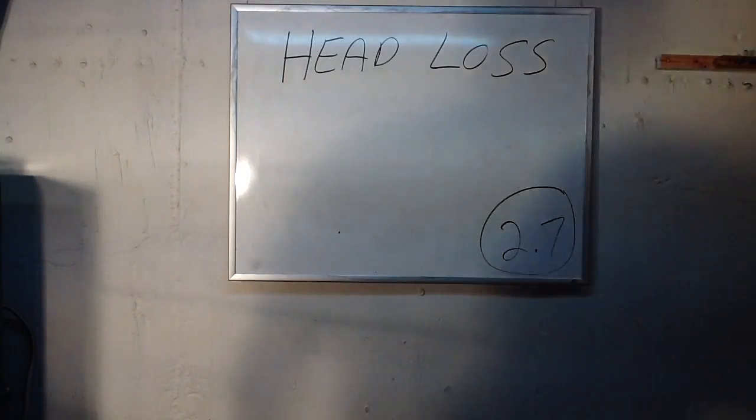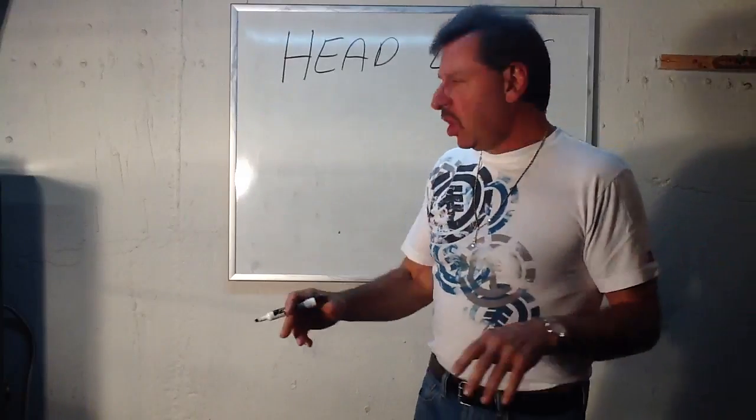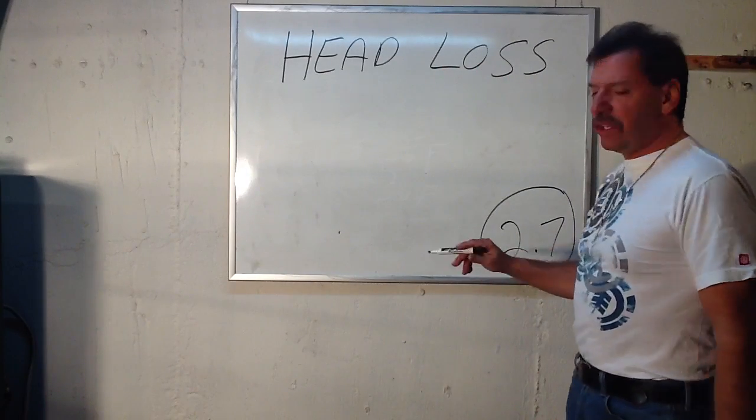Lou Depot back here again with a little more math. Now we're going to find out the head loss in that zone. We did the gallons per minute, the flow rate — we found out it's 2.7.